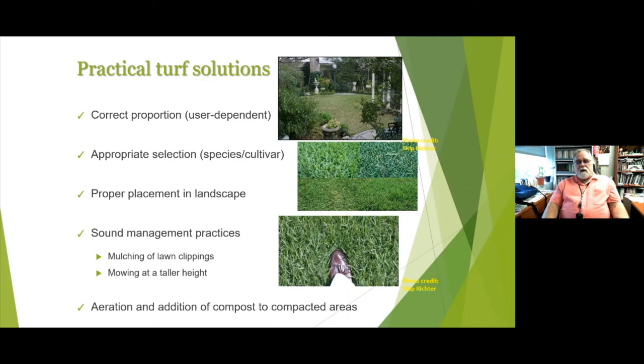Management practices are important. We want to mulch all lawn clippings rather than bagging them. Mow at a slightly taller height during summer — start lower at the beginning of the year, gradually raise it as it gets hotter, so at the hottest part of summer you're about half an inch to an inch taller than normal. This shades the soil, keeps the temperature down, and reduces evaporation. Then gradually lower it back as temperatures cool.